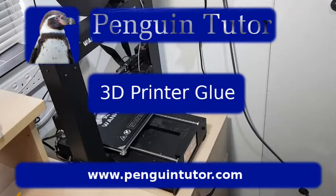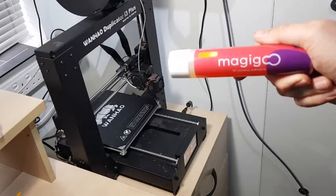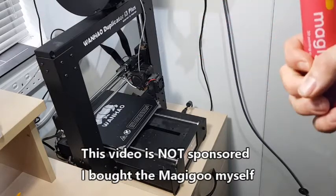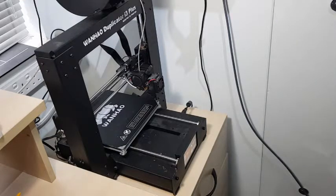In this video I'm going to show you how I've managed to overcome a problem with the 3D print not sticking to my bed when starting the 3D print job. The solution I've come up with is Magigoo, which is a 3D printing adhesive that goes onto the bed and helps the filament stick.